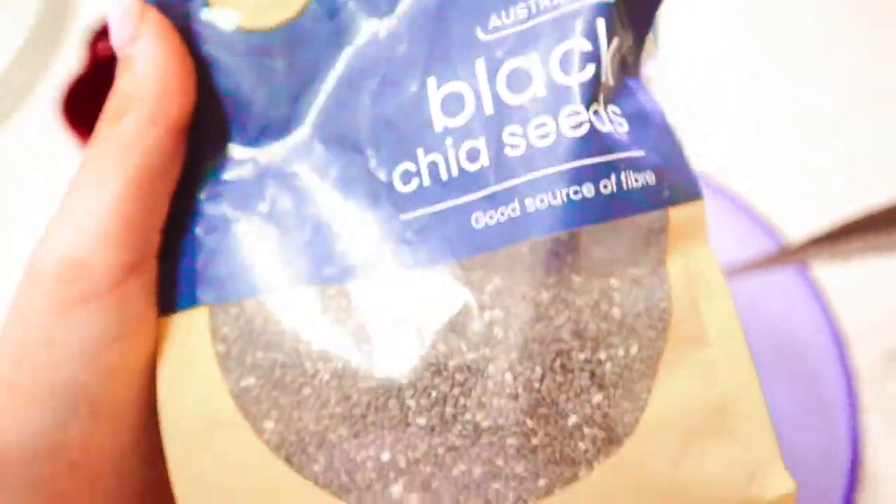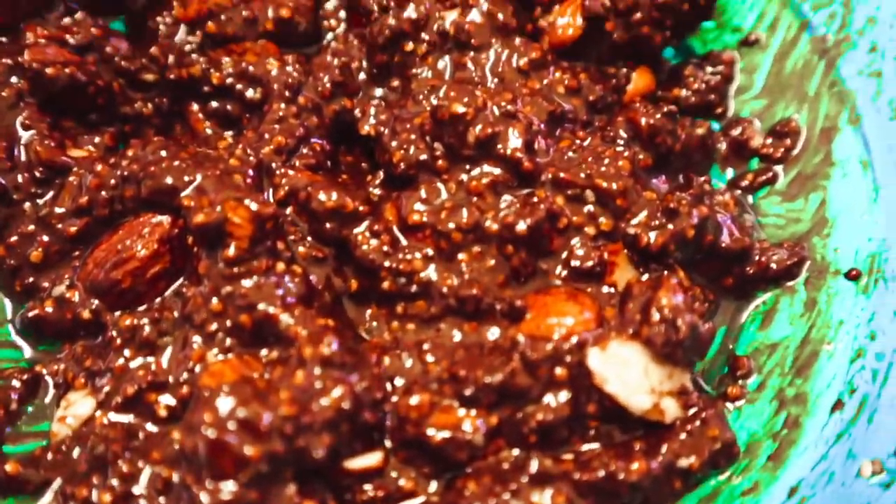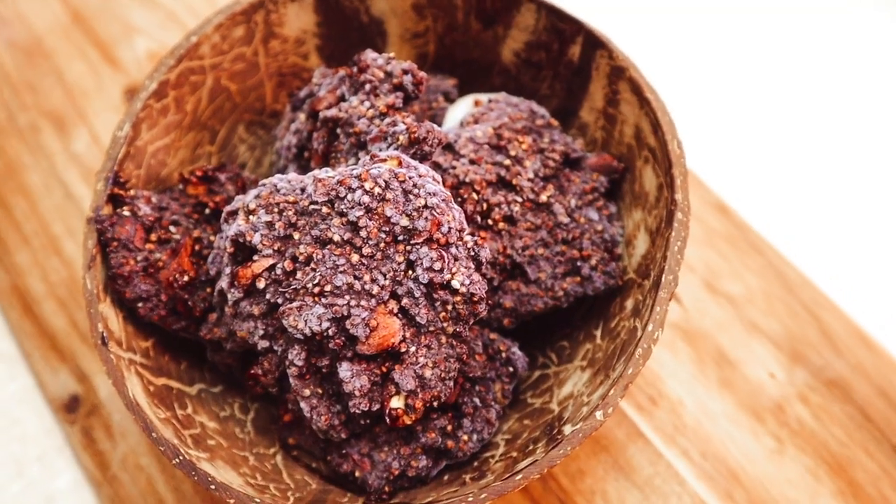Add some chopped almonds for a little bit of texture, then add them to the liquid mixture and it should look something like this. Then just put them in little circles on some baking paper and pop them into the freezer until they're all set, and that's it.